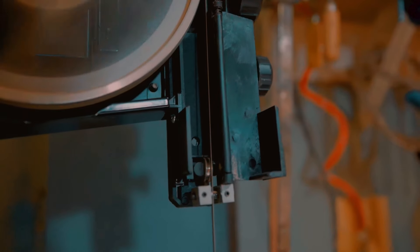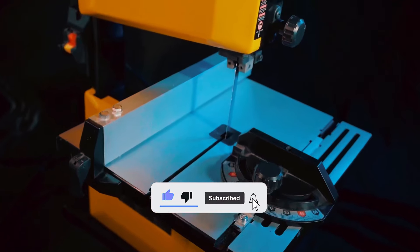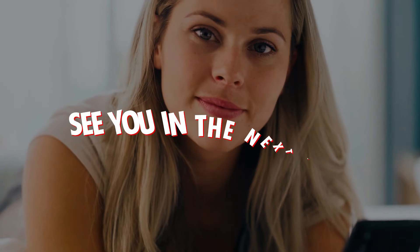Goodbye for now. We hope this video helps you find the perfect benchtop bandsaw. Remember to subscribe for more tips and reviews, and we'll see you in the next one.